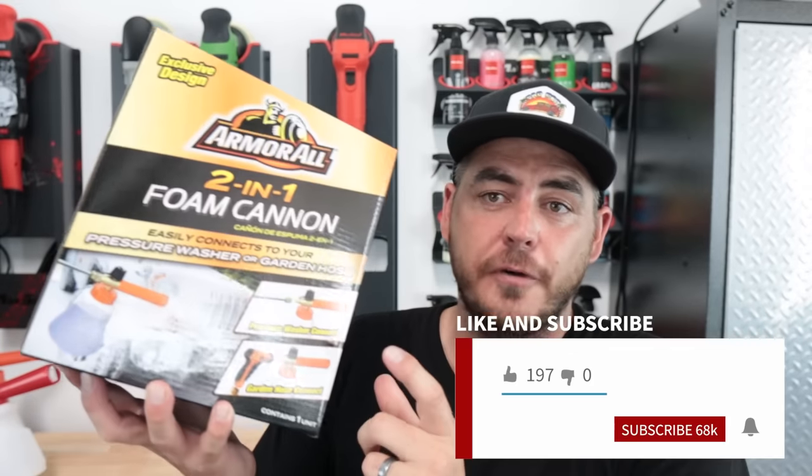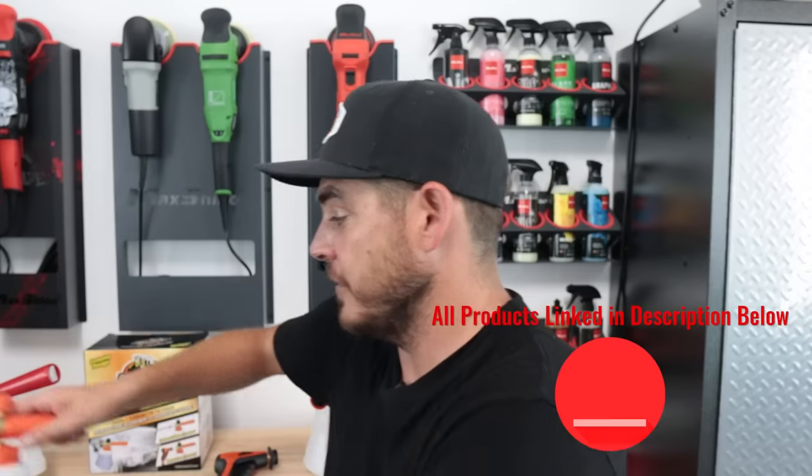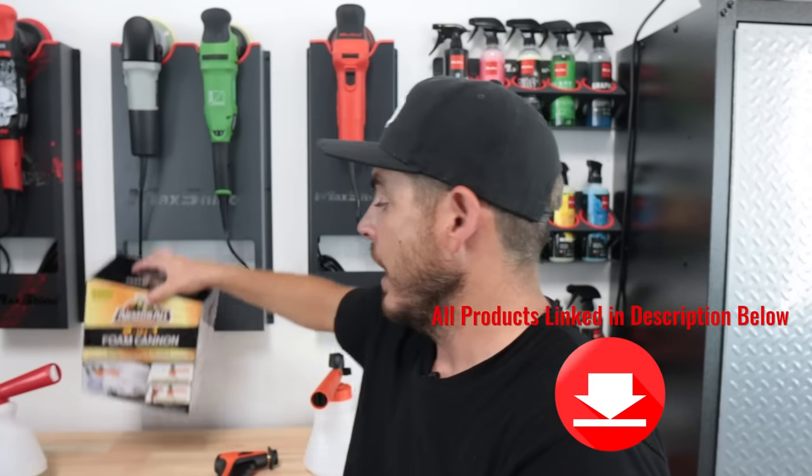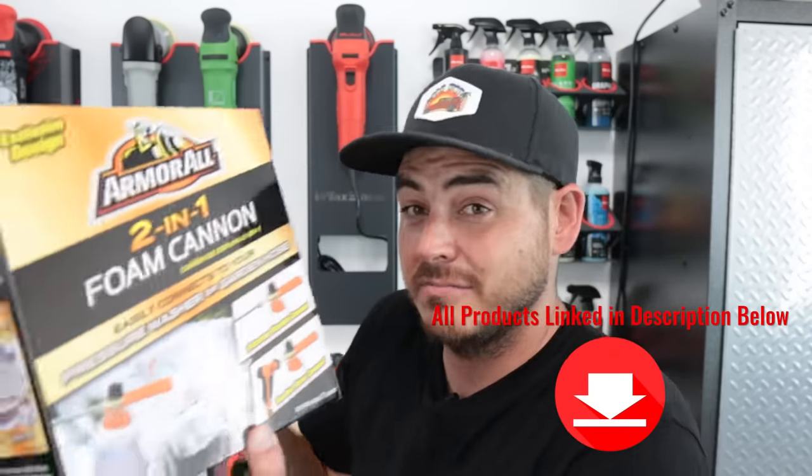What's up everyone, welcome back to the channel. In today's video we're going to be reviewing this new foam cannon from Armor All. I have to be honest — I don't know exactly how new this is. I did a review on their previous foam cannon about a year ago, and in the comments someone mentioned the new one they came out with. So I went to my local store, picked one up, and I'm going to share my opinions on it and see if it's a good option for you.